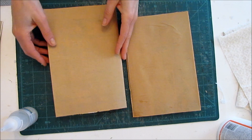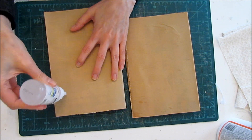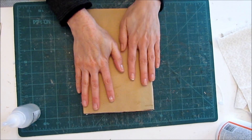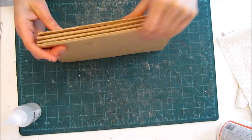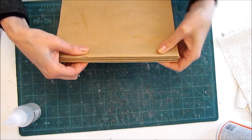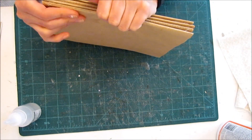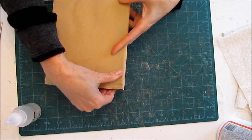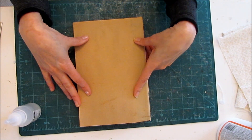We press it down and then add the next one on top. We've got our stack together, so I'm going to find something heavy to sit on top, or clamp it — see if I have some big clips to clamp it shut — because I really want that glue to stick, especially along the spine. I'll let that sit for a while and come back to show you the next step.